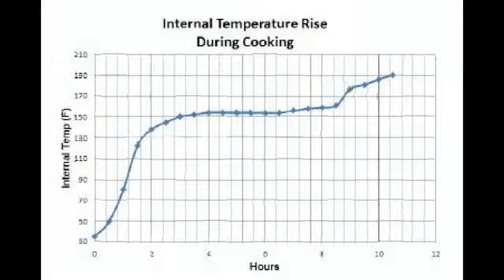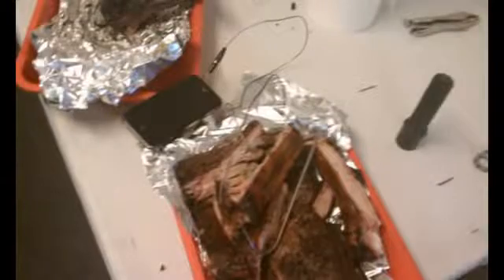Kickstarter backers will have free access to a website called My Phone Thermometer where all kinds of interesting temperature charts, readings and so forth can be stored.